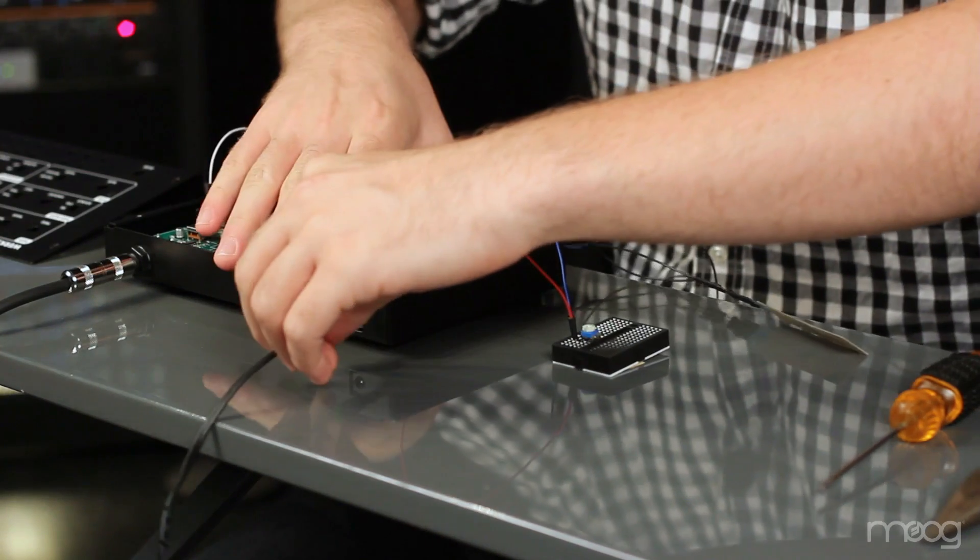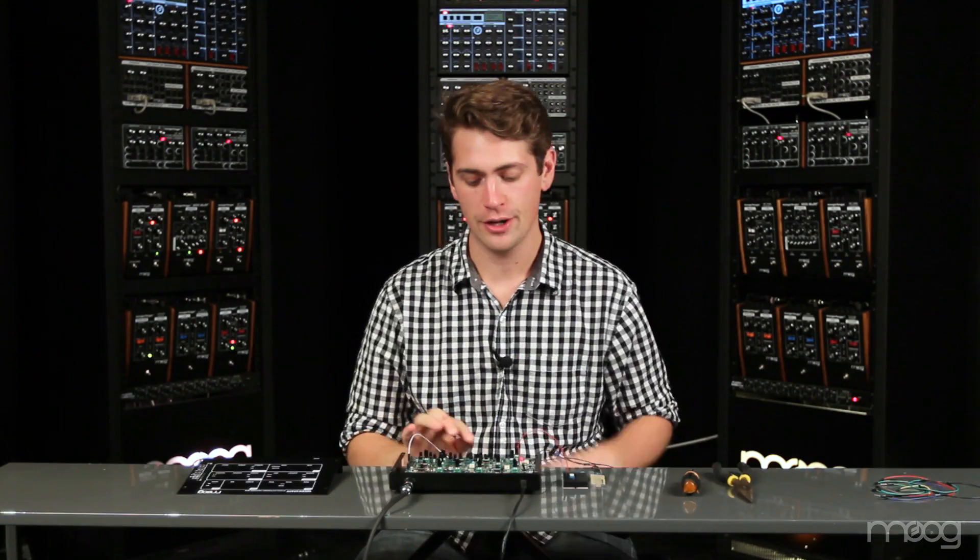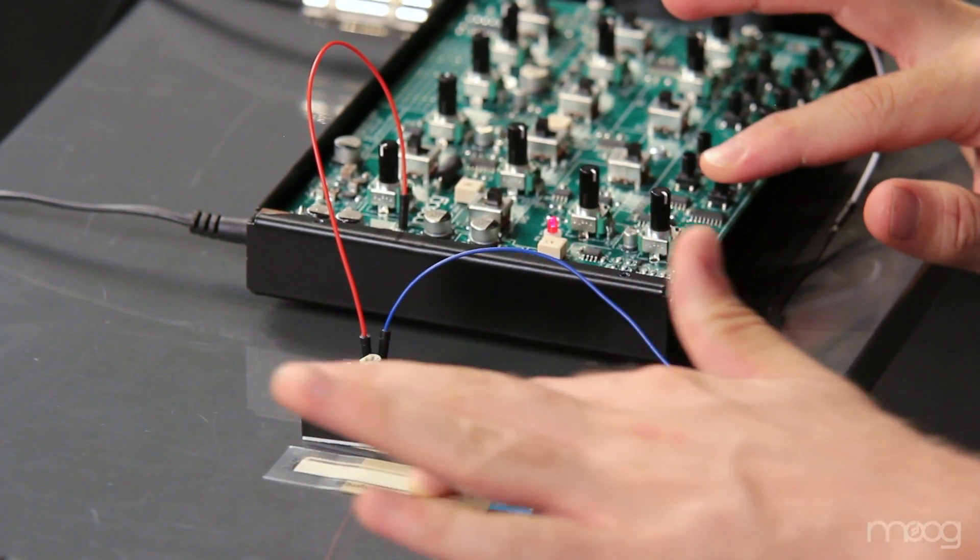This would be a good time to double check that everything is plugged in correctly. Once you're sure, you can go ahead and plug your Werkstatt back in. As you slide your finger on the soft pot, the pitch of our VCO changes.